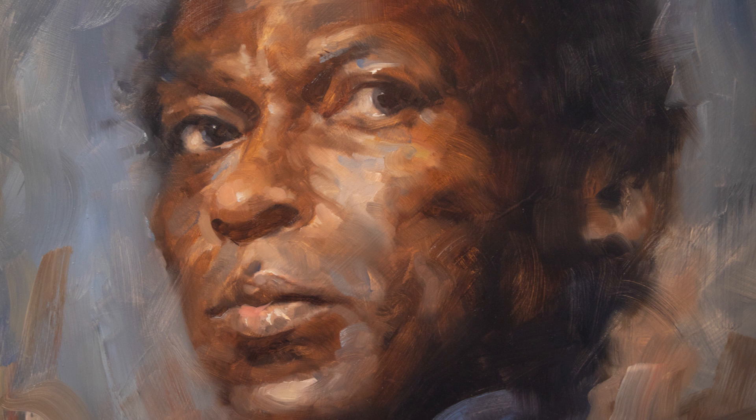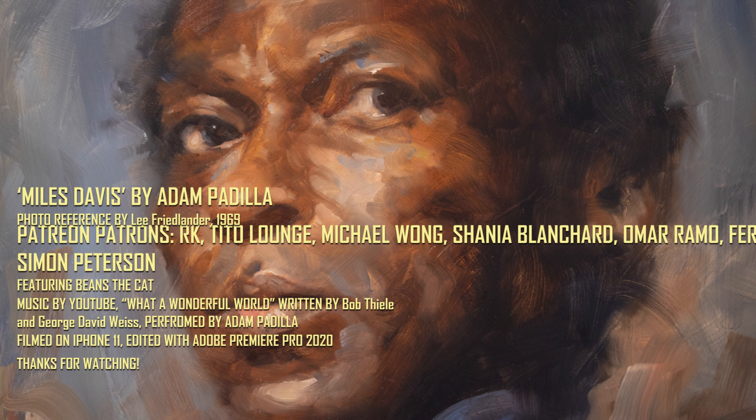With that, I think we're all done here. Thank you so much for watching. Thanks so much to my Patreon patrons for supporting me — please feel free to go there and look at the high-resolution images of the painting. Shout out to Beans for showing up in the video. Take care everybody, have a great day, thank you so much.